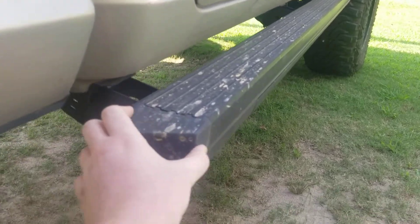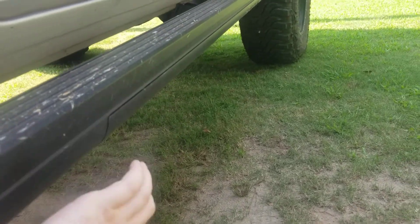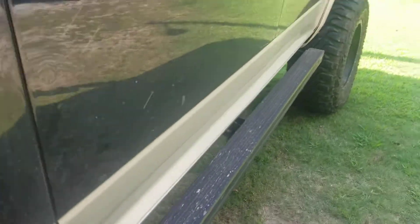It has a plastic cover here and a plastic top, but all the structure is metal — even the step itself is metal. All of it's metal, it just has plastic covers on it. And then of course, no matter which door you open, it activates.